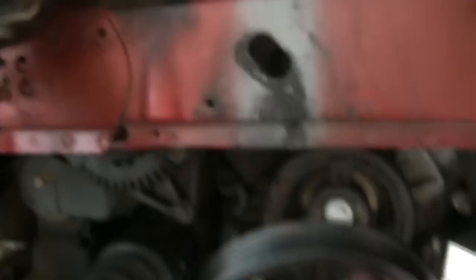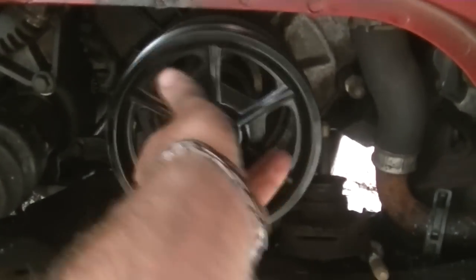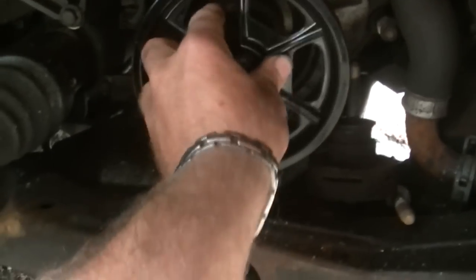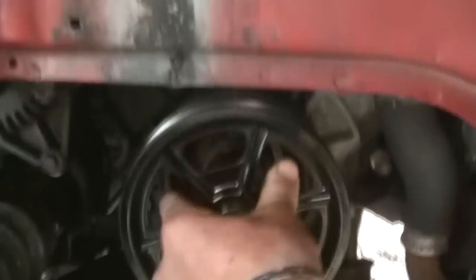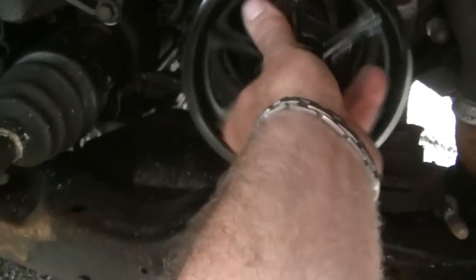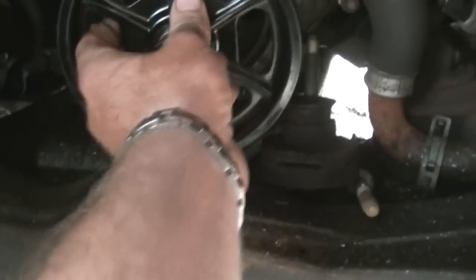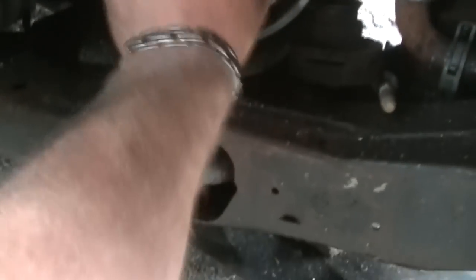Now, this is reverse threads. So when I go to slide this on there, like so — it's so easy doing something with a camera in your hand. When you go to put this thing on, there we go. It's actually reverse threads. The cradle is dropped right now. Here's the back bolt, here's the front with the mount.